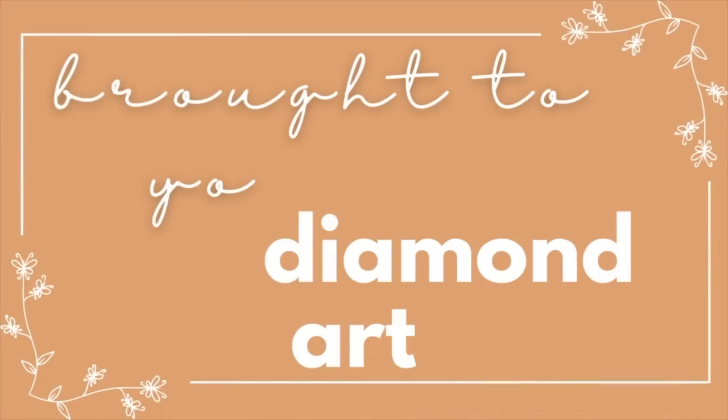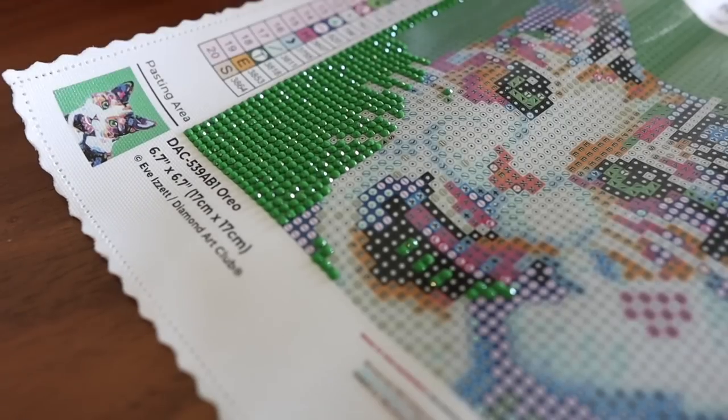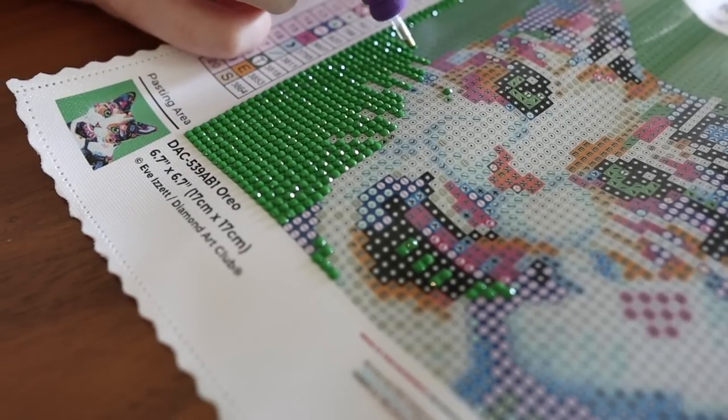Today's video is sponsored by Diamond Art Club. Diamond painting is something y'all have been recommending to me so many times in the comments. I swear I wasn't ignoring you — I just knew this was in the works and was waiting for it to get to me. And now that it is, I am absolutely obsessed with diamond painting.